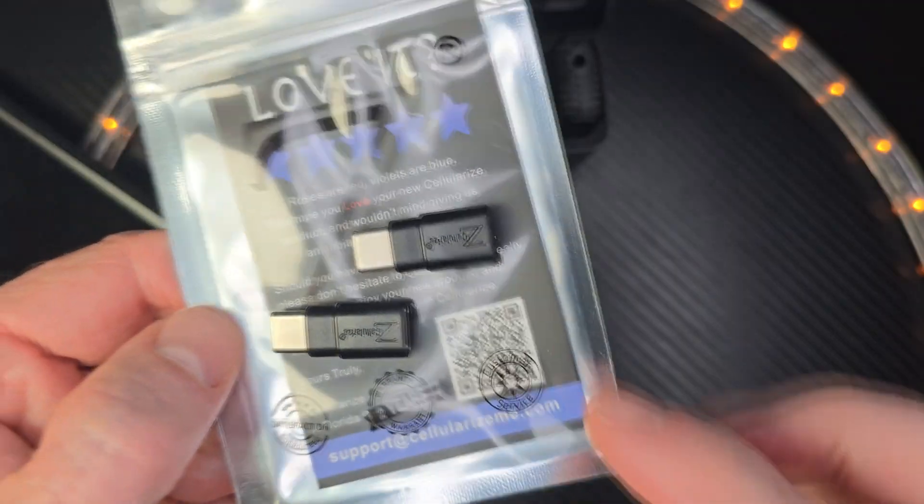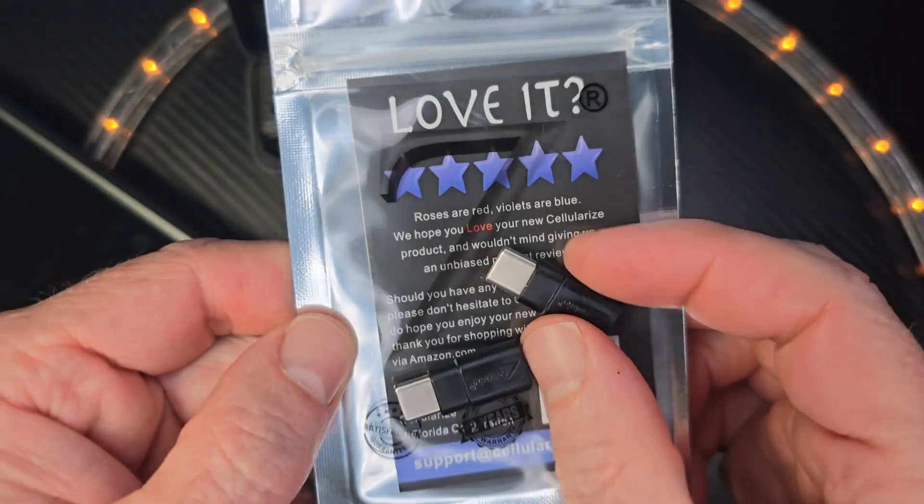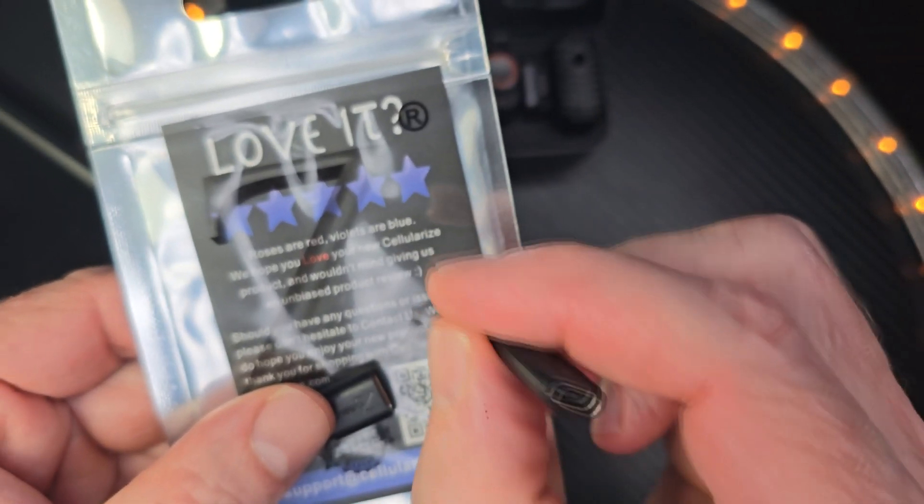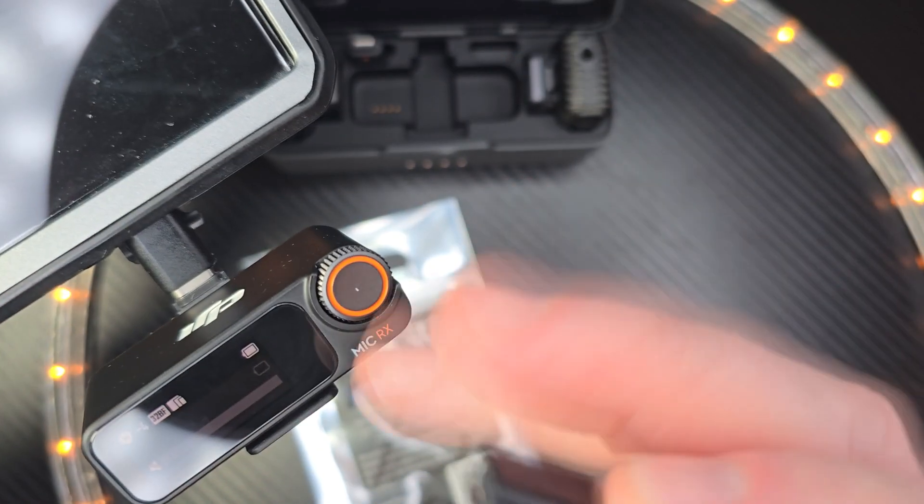They come with two of them. Please take a look at the description below. I have a link where you can find these on Amazon. Appreciate it. If you can hit that like button, and like always, have a fun day. Adios. Goodbye.